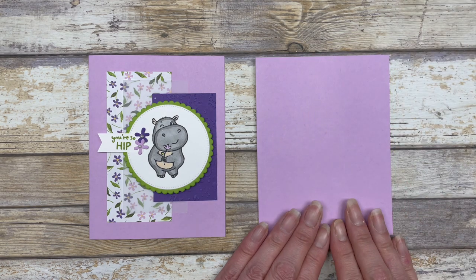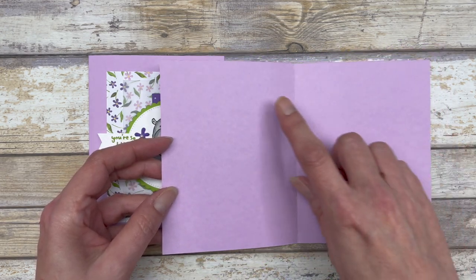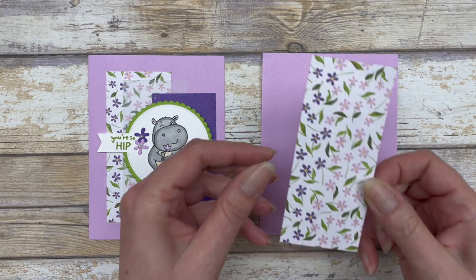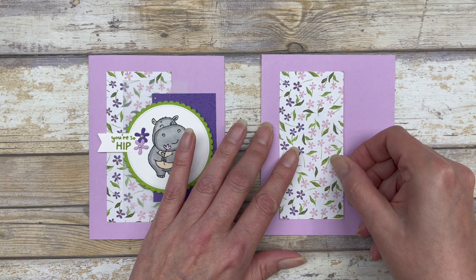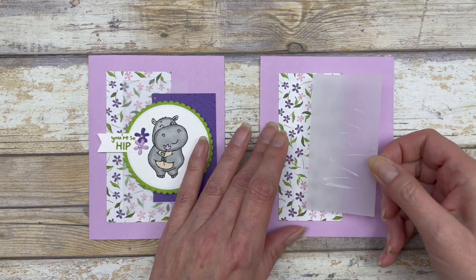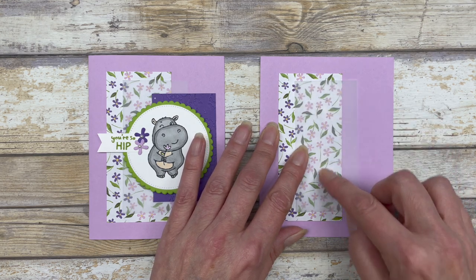I'm using Fresh Freesia for my card base — my standard card base at 5½ by 8½, scored in the middle at 4¼ inches. The first thing we'll do is take our 2 by 4½ inch piece and adhere it on the left side of the card front. Then I'm just going to take my 2 by 4 inch piece of vellum and overlay it onto that Designer Series paper.